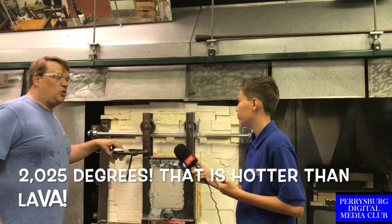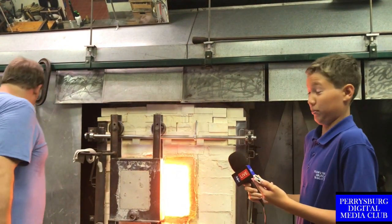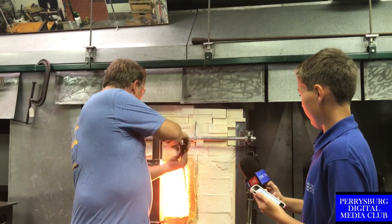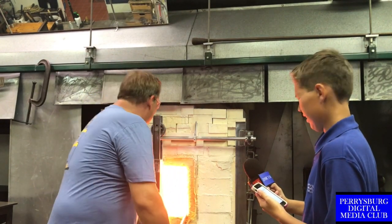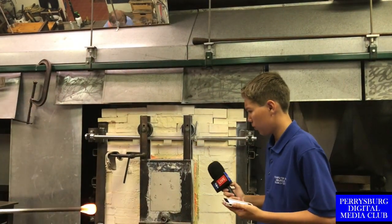In the furnace is some 2025 degree glass. You might want to back up just a little bit — it's going to be hot. Here is a gathered glass.